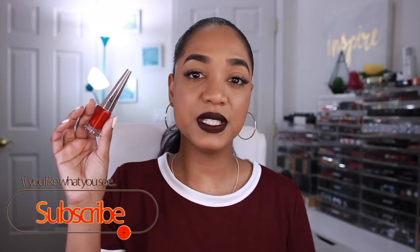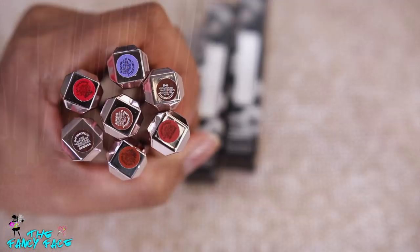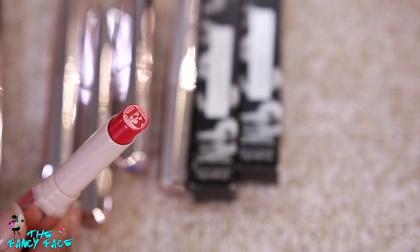Hey guys, it's Tina and thank you so much for tuning in to today's video, which is going to be all about the recent lip launches from Fenty Beauty by Rihanna — namely the Mademoiselle Plush Matte lipsticks and the Lip Stunner liquid lipstick in the shade Uncensored. We're going to do swatches and talk all about these products, starting with the swatches first.